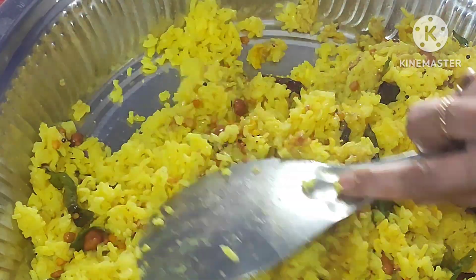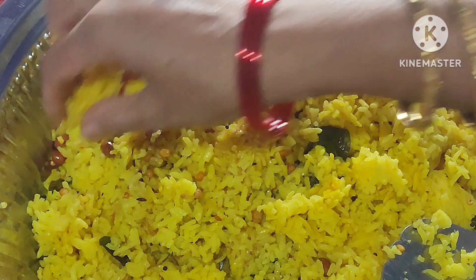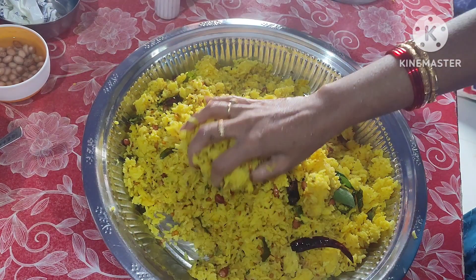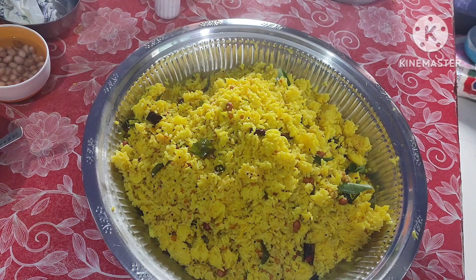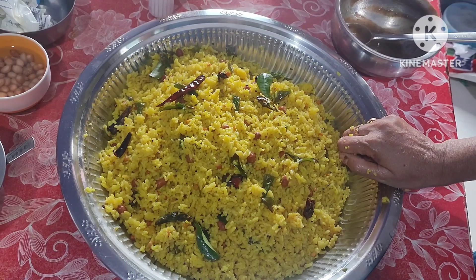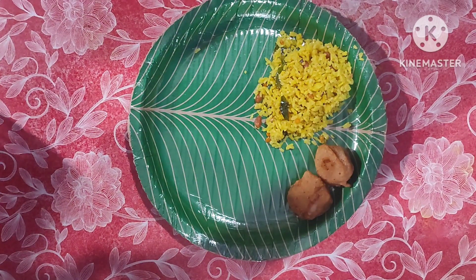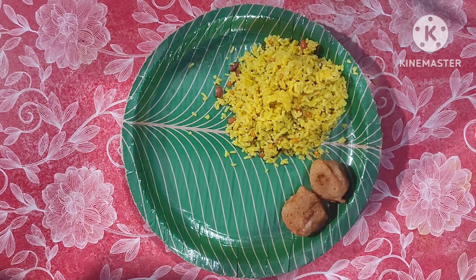This recipe is for Pooja. I hope you like this video. Please like, share, and subscribe. Yummy, tasty tamarind rice is ready to be served. Thank you so much for watching, bye!